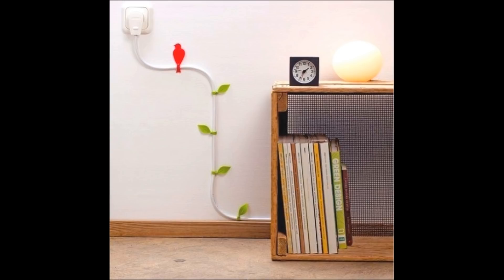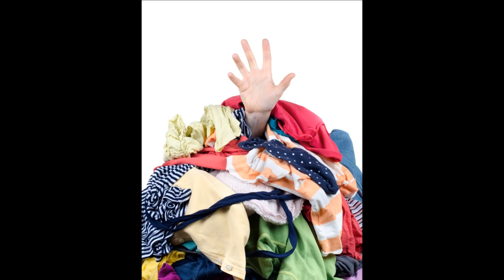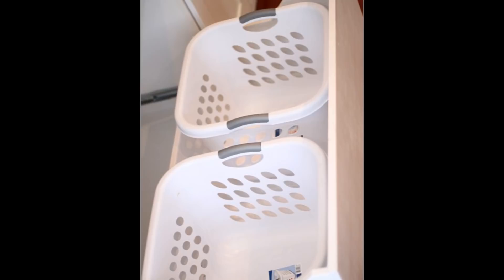16. Stash your laundry hampers in extra deep drawers. No one wants to see your messy, overflowing piles of dirty clothes. They built drawer fronts to put on the face of the drawer to match the existing drawers, then added lighting into the closet that automatically turns on and off when the door opens.